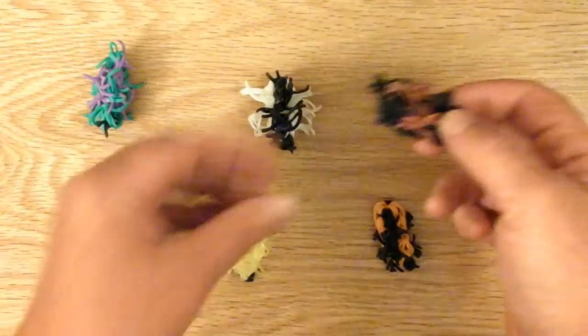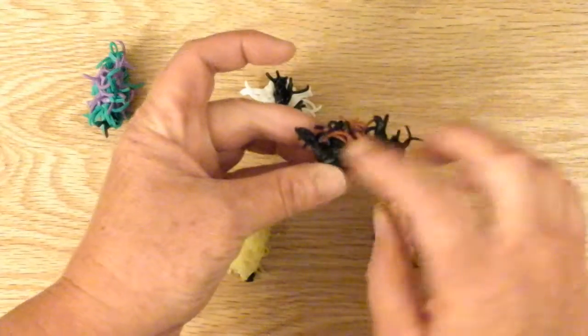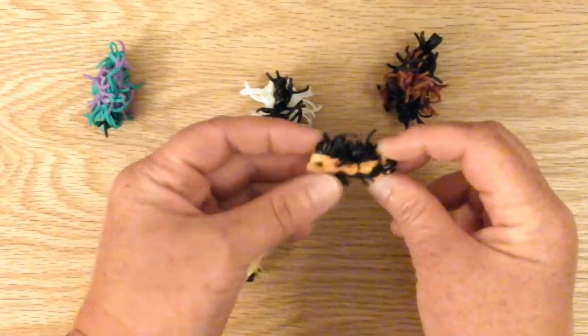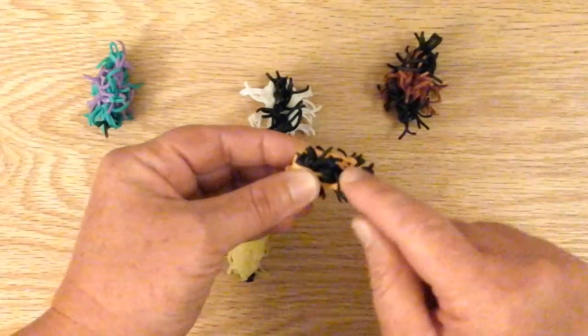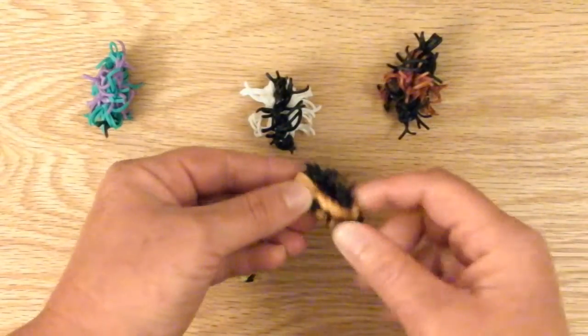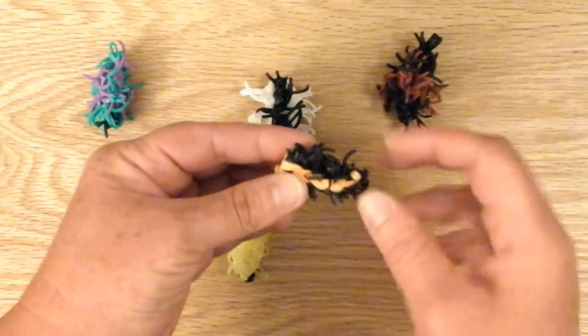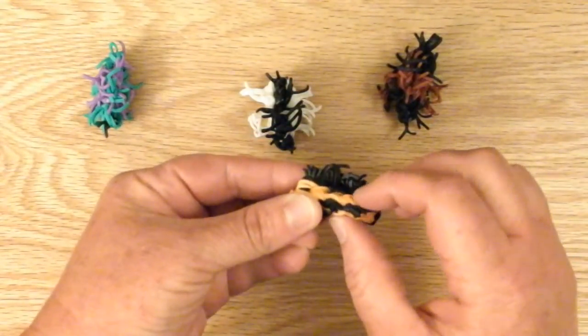These four are real ones that I tried to recreate. This is an American Dagger Moth, which is all yellow. This one is a white Hickory Tussock Moth, which is white on the sides and black on the top. You can see the difference — I cut these bands a little bit shorter so they're more fuzzy, and these are longer so they're more hairy.